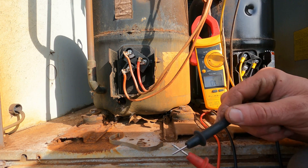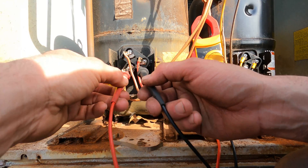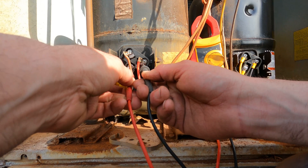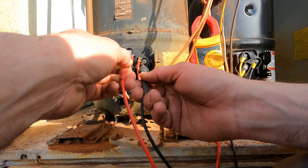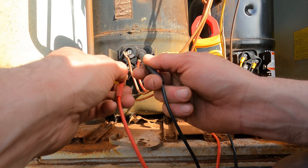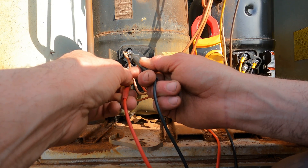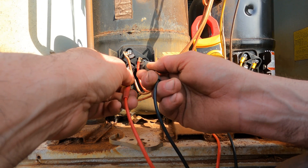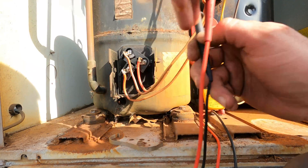We're going to test: start to run — we have 1.4. Now we're going to go start to common — 1.2. Now we're going to go common to run — 1.4. They're all about 1.4, 1.2; it doesn't matter what direction I do this in and we're going to get the same results on a good compressor.